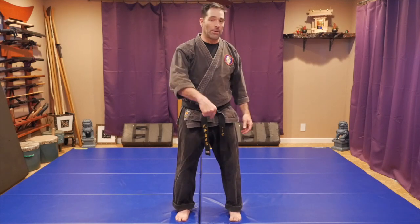Hi, this is Mark Remke with Ninja Training TV. If you like this video, it's part of our new blog series at pathwaysdojo.com. If you want to read more about the description, check out the link below and it'll bring you right there.